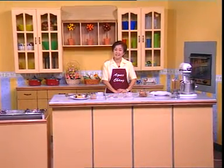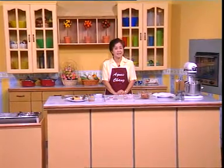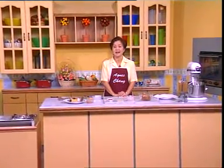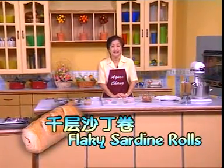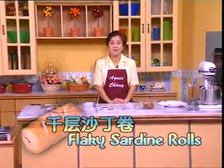Ladies and gentlemen, after watching how chicken pie is made, now I would like to show you how to use puff pastry to create another dish — flaky sardine rolls, which I know is a very popular item in the bakery shop.